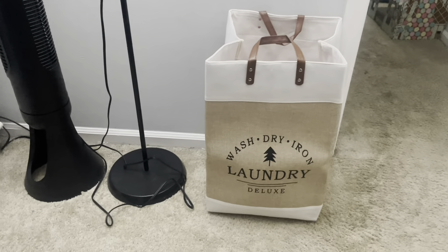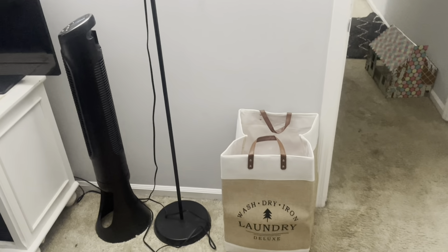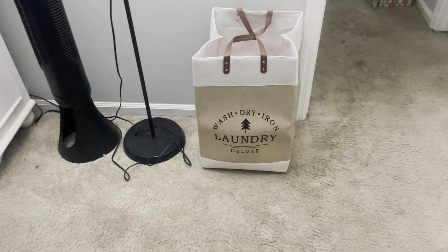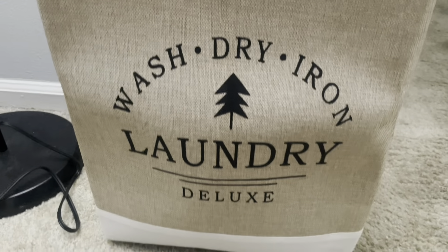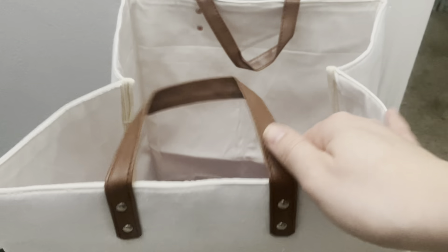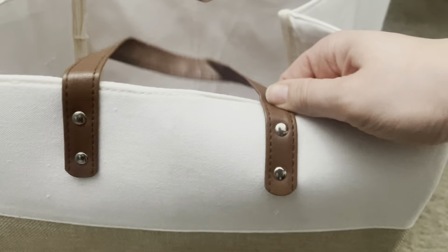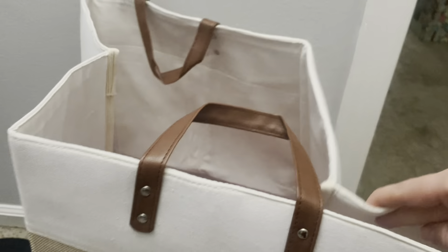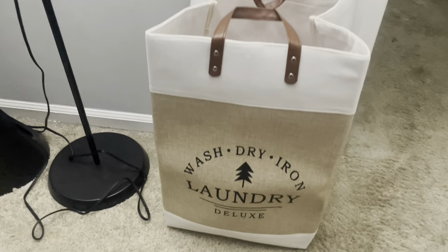This is what the laundry hamper looks like in my room. I have it right as I walk in the door, so that way whenever I come home, I can throw my scrubs right into the hamper and not have to worry about tracking it down. Here it is up close — you can see that amazing detail as well as the decal and the beautiful faux leather straps that aren't just beautiful, but they are super sturdy to hold it all together. It's grommeted really sturdy, so those straps aren't going anywhere.